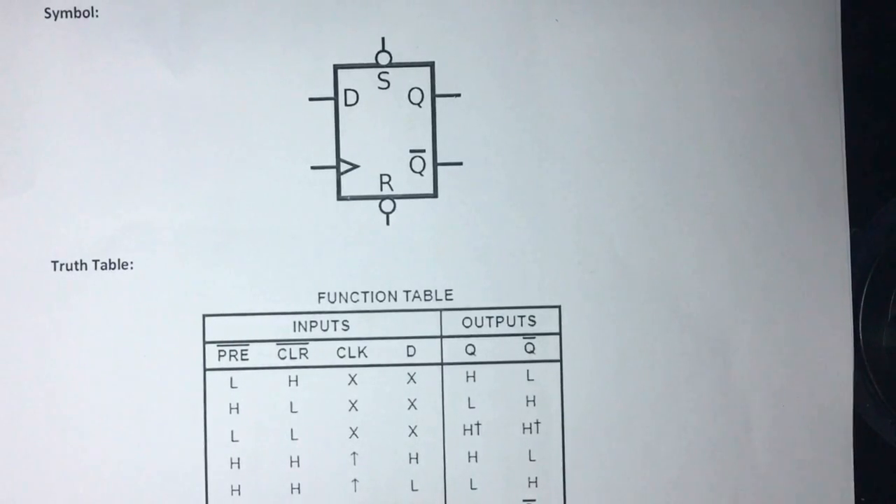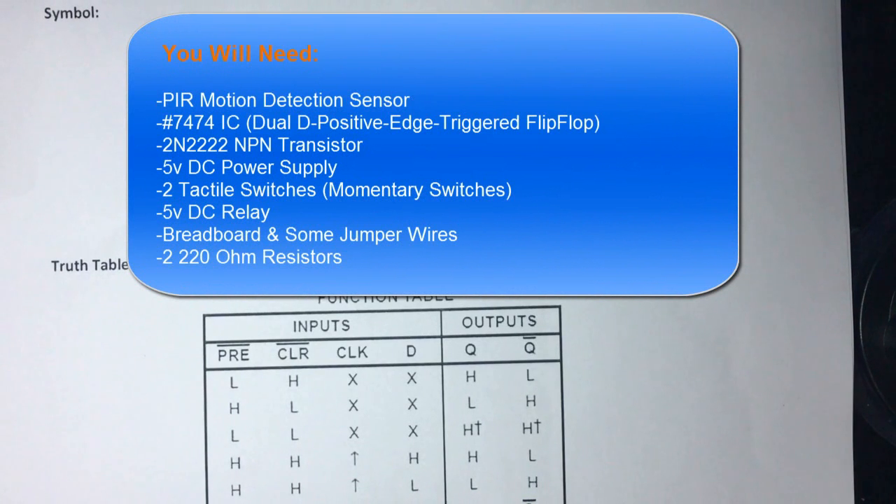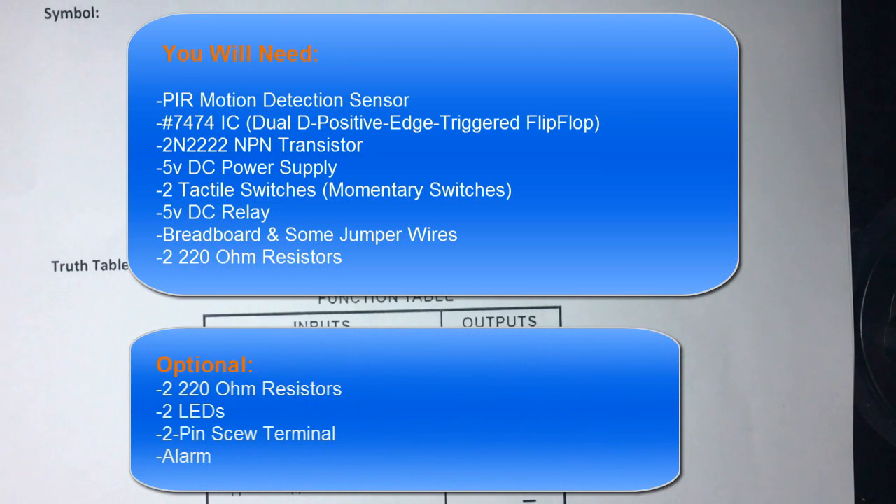What you'll need for this tutorial: a PIR motion detection sensor, a 7474 IC (a dual D positive edge triggered flip-flop), a 2N2222 NPN transistor, a 5V DC power supply, two push buttons, a 5V DC relay, a breadboard, jumper wires, and two 220-ohm resistors. Optionally: two extra 220-ohm resistors, two LEDs, a two-pin screw terminal, and an alarm.